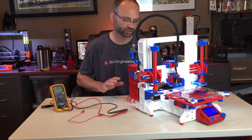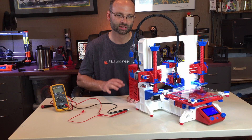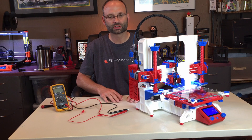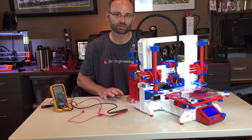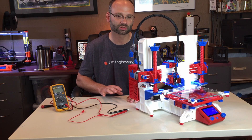For this printer there are really going to be two drivers that you'll select: either the A4988, which will be more common, or the DRV8825, which I'm currently using. Based on which driver you've selected, you're going to want to set the voltage differently.